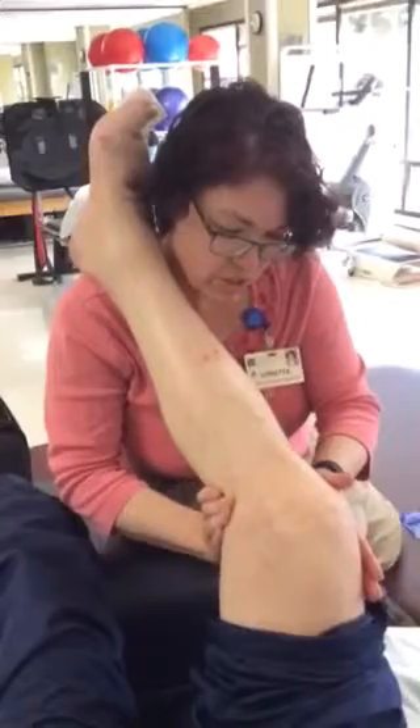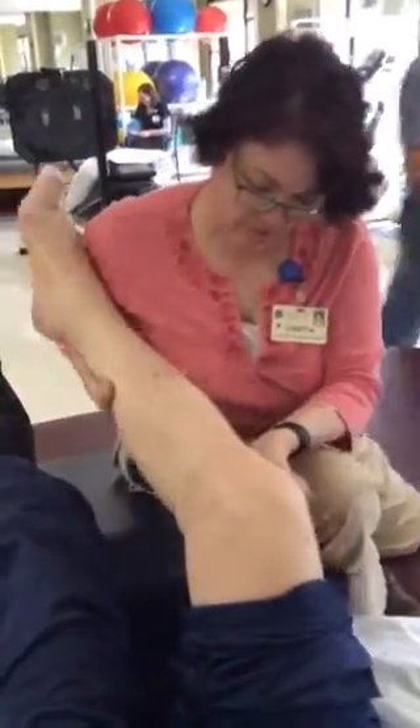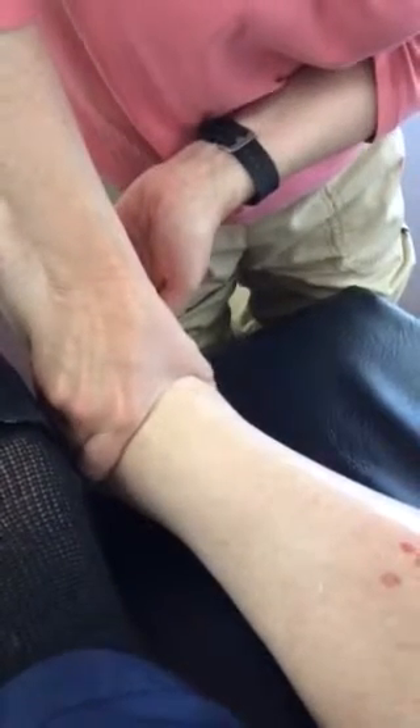Really just working that fluid down slowly. You can sort of see if you start down here how slow I'm moving — you can sort of see that bubble of fluid moving forward, and you don't want to get ahead of it.